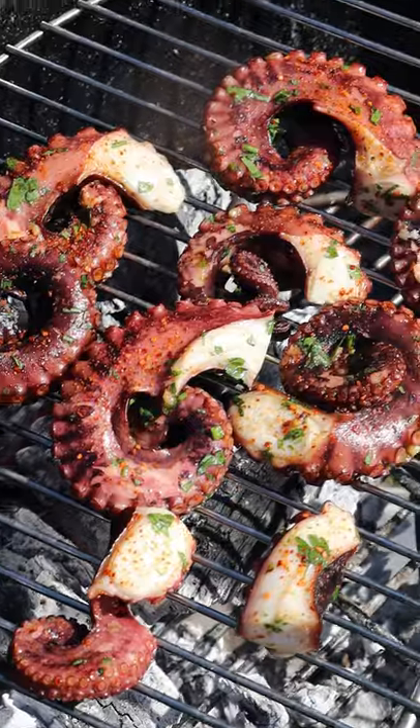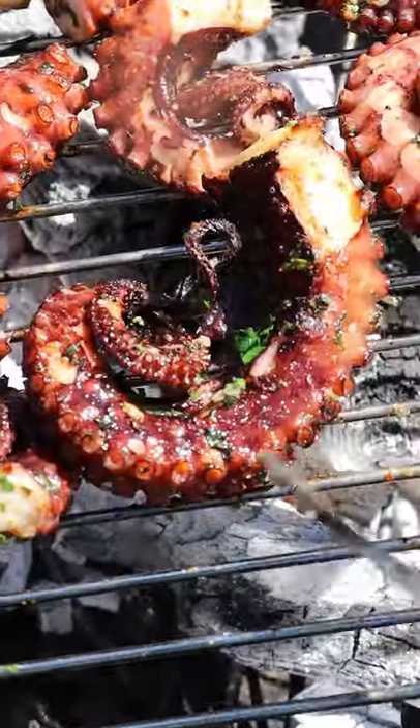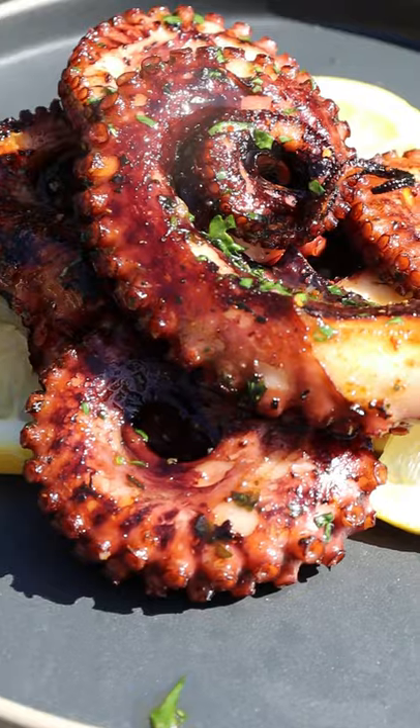Now you can preheat your grill, add on your octopus, and give it a nice char. Spread on a bit more of that marinade, and that's it — enjoy.